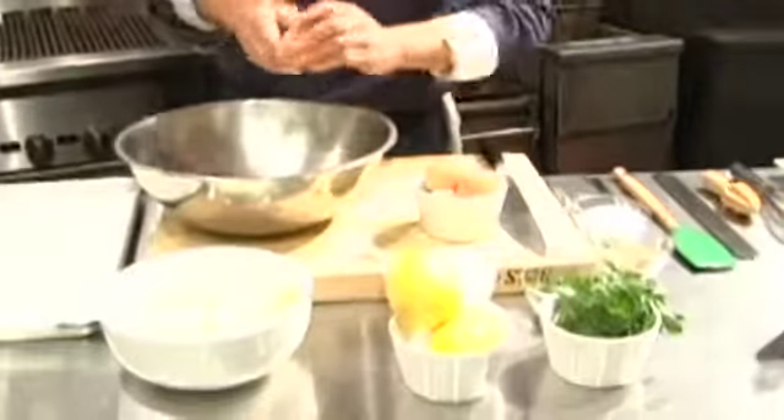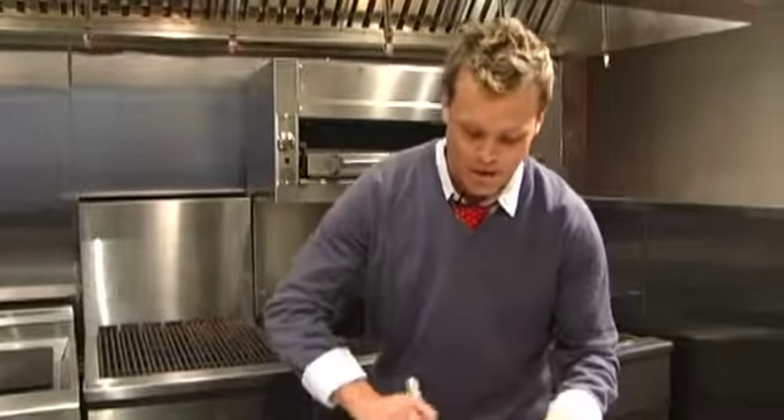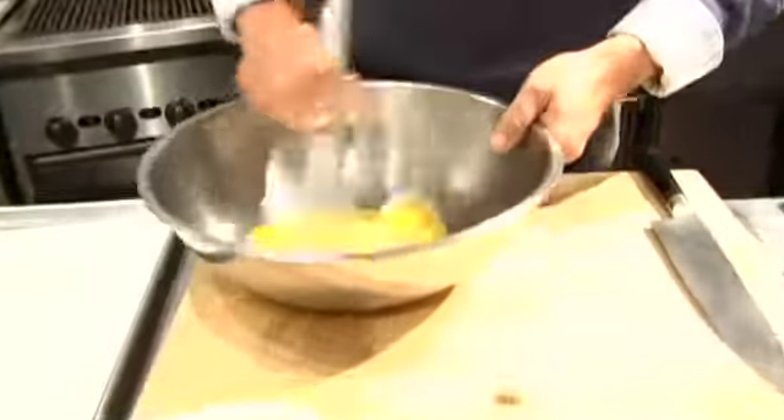First of all, do some eggs — four eggs. We're just going to whisk these up a little bit here. I was thinking, everybody makes a crab cake, but let's do something a little bit different.